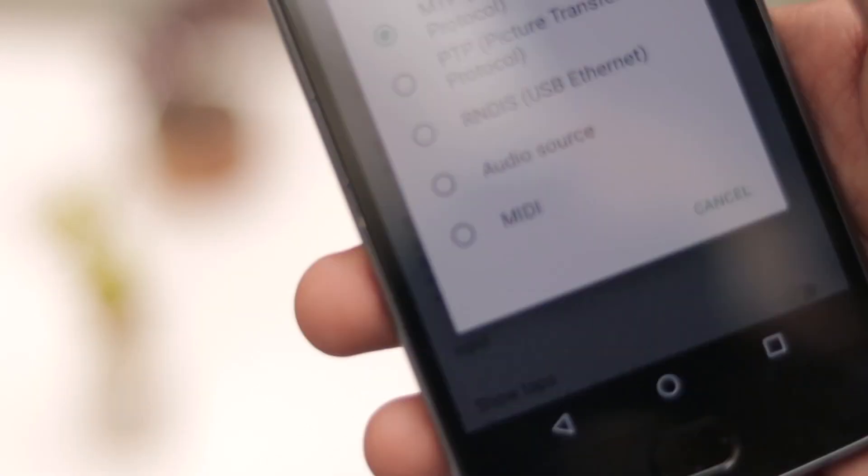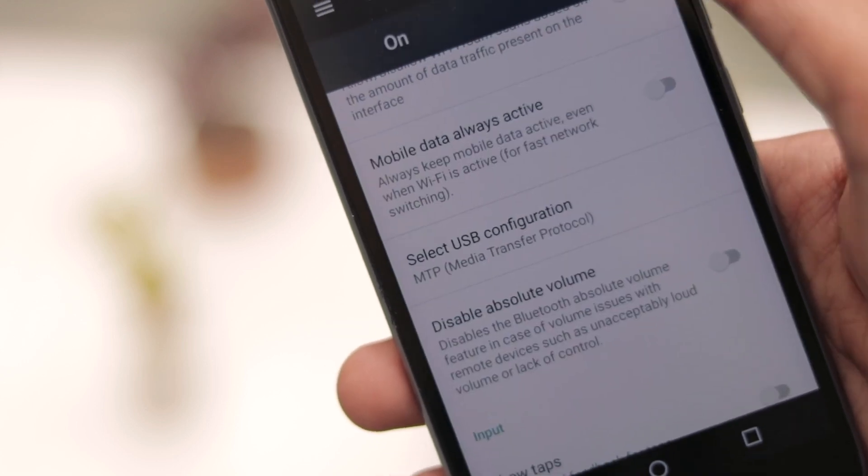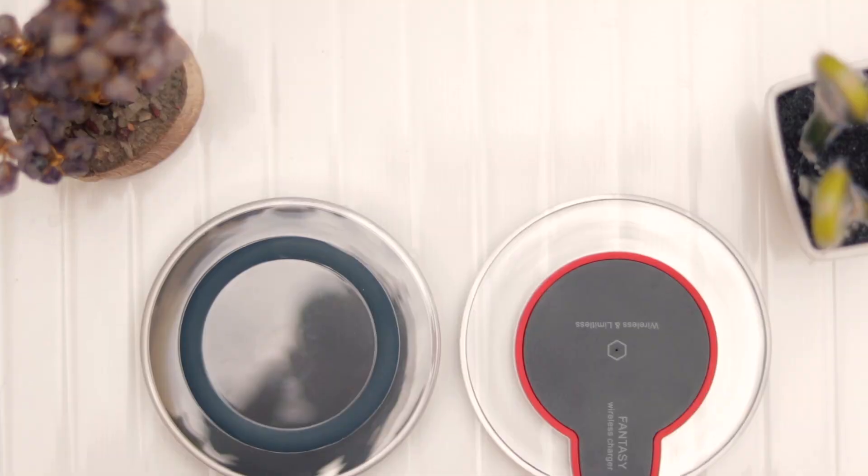It will have a lot of options like media transfer, picture transfer, ethernet, audio source, or MIDI. You have to select charging, because this will optimize your phone for charging while on the USB, and of course this will impact the charging time by a little bit.